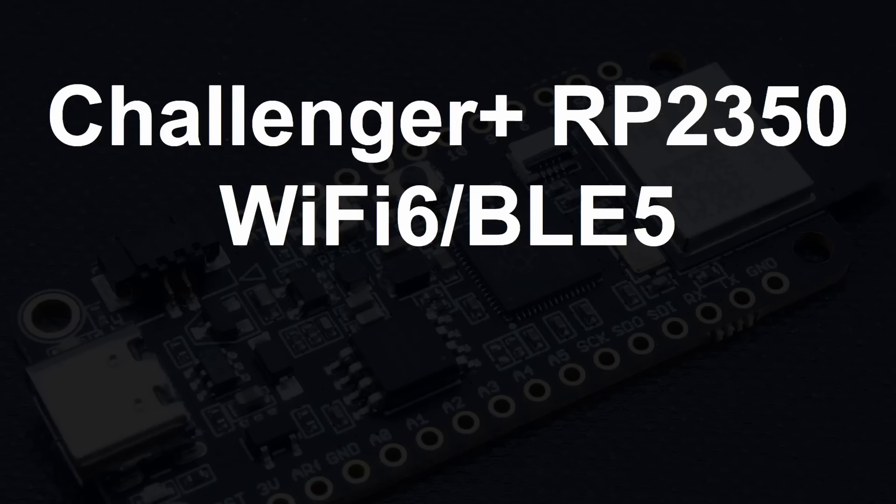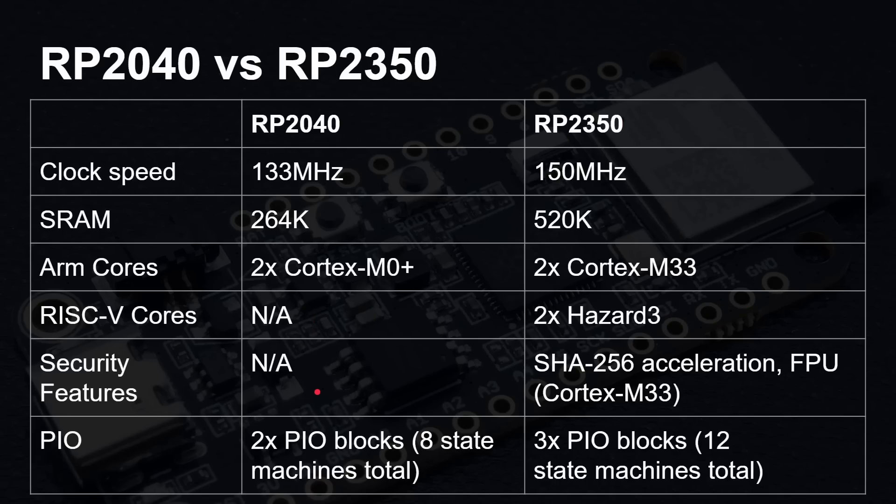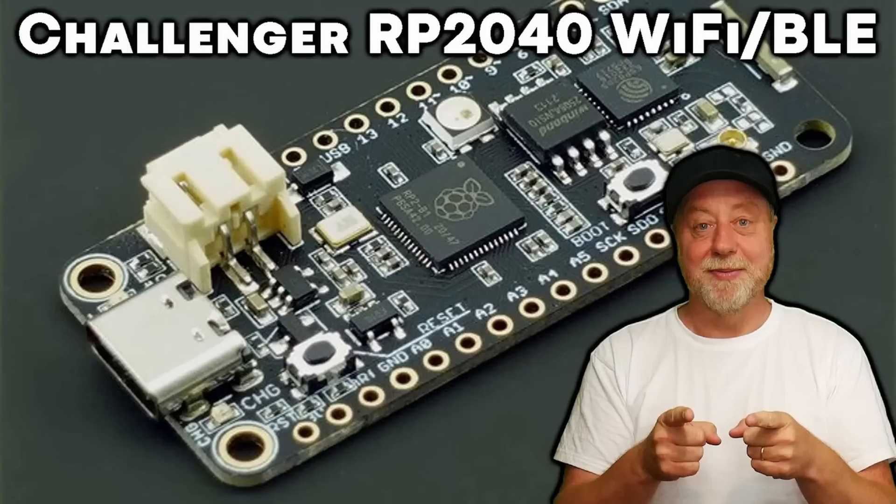We're looking at this Challenger Plus RP2350 board. The key, of course, is that we're getting a board with the new chip, the RP2350. You get Wi-Fi today without having to wait for another board from Raspberry Pi or from whoever. Just a quick reminder: the RP2040 is the chip that powered the Raspberry Pi Pico, and also powered other boards including the Challenger RP2040 Wi-Fi and Bluetooth board.